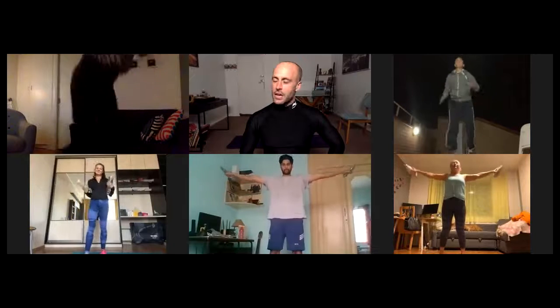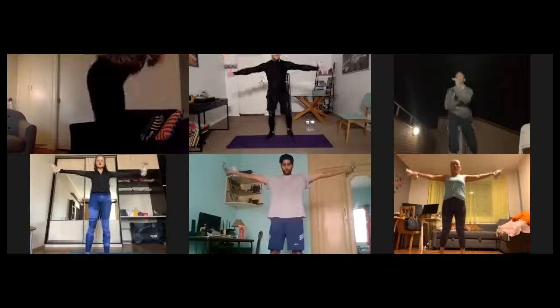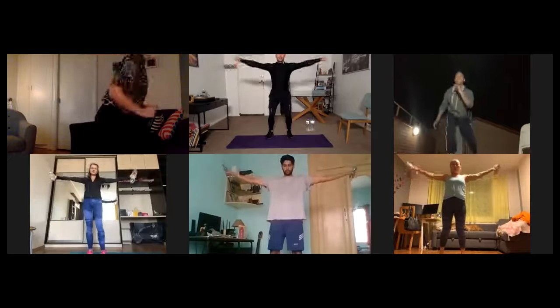Marco, Lauren — do as many as you can jumping. That's it, Valeria — perfect, little cycle, boom, forward. Good, good, good. Keep your arms as straight as possible. Marco, Lauren — that's good.